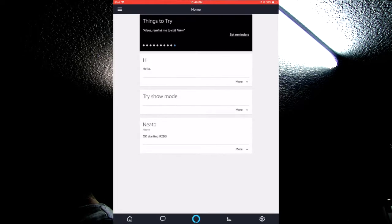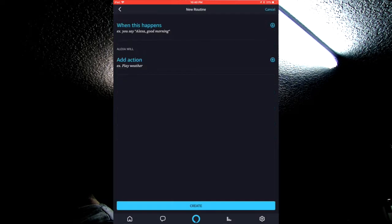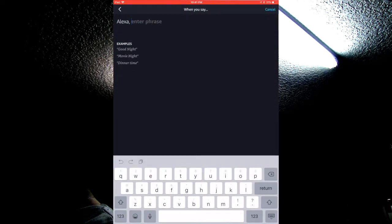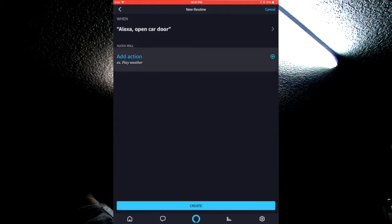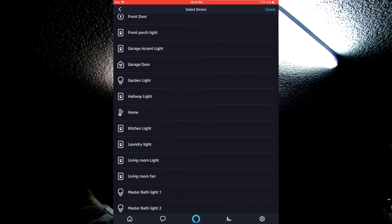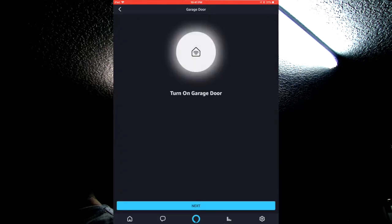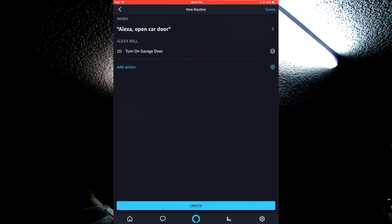Let's go into the Alexa app. Open up the Alexa app, go into Routines, add a new routine, click on 'When this happens,' go to Voice, and type in 'open car door' and save. Then go to Add Action, Smart Home, Control Device, and look for garage door. Here it is — turn on garage door, Next, Add, then Create.